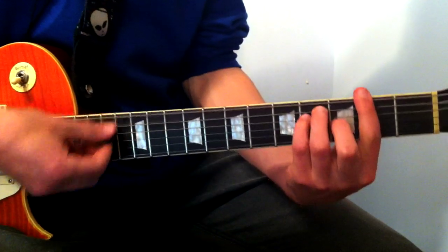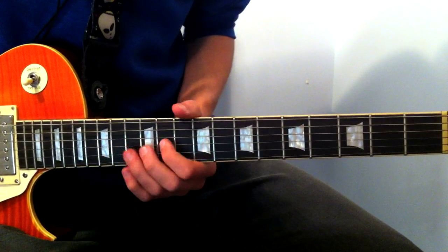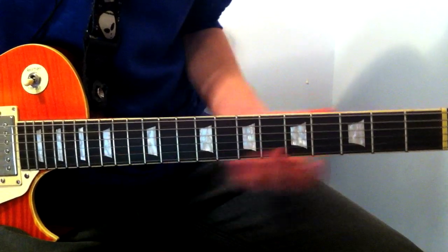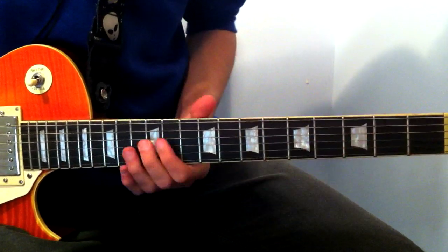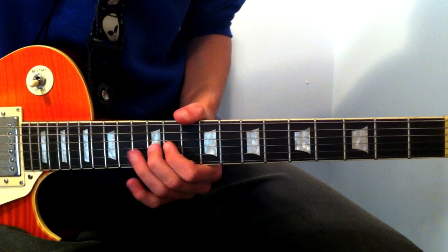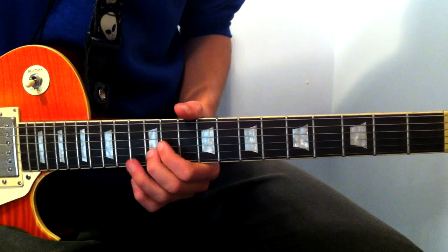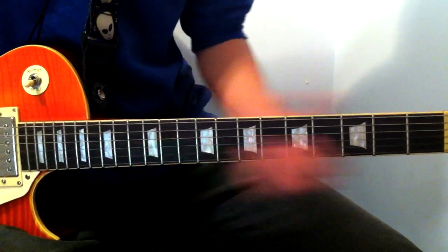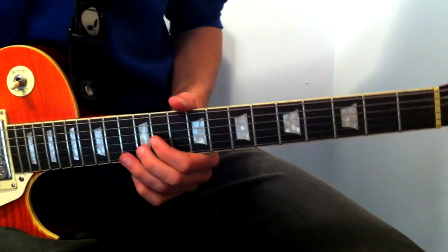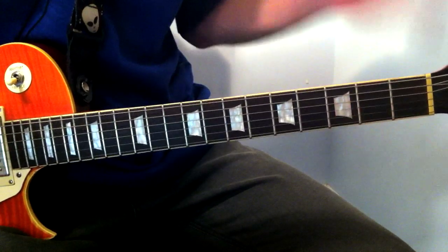I'll leave the chord and power chord diagram for this one. That last lick is just on the G string — we're going 11 to 12, hammer on and pull off. And then 12 on the B string. So on the G string, hammer on and pull off 11 to 12, then on the B string. And that's the whole song.